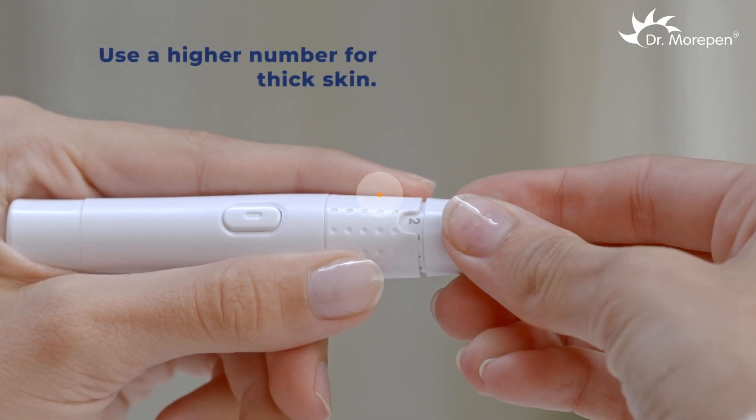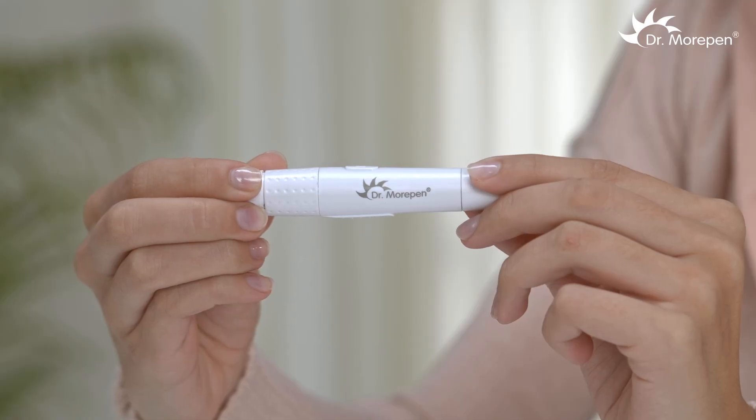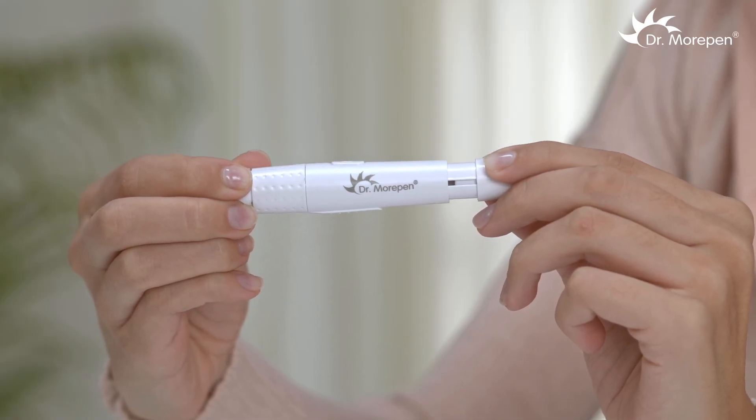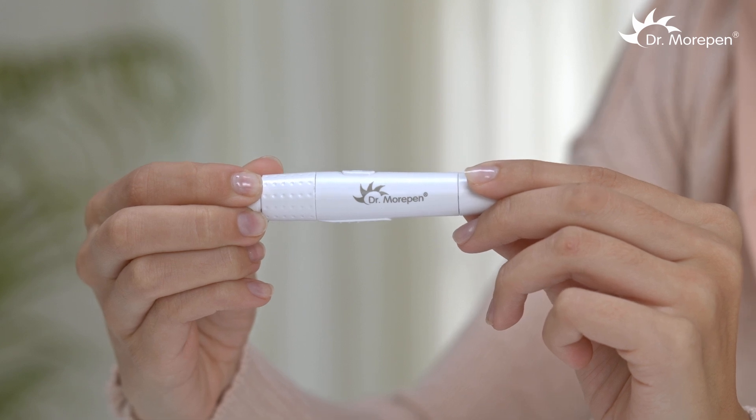Adjust the pricking depth according to skin thickness. Hold the tip of the lancing device firmly in one hand and pull out the sliding barrel with the other hand to load the device.